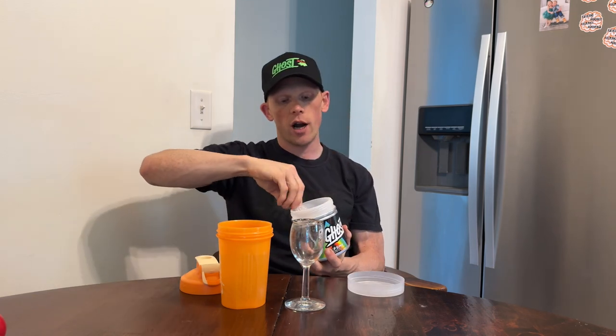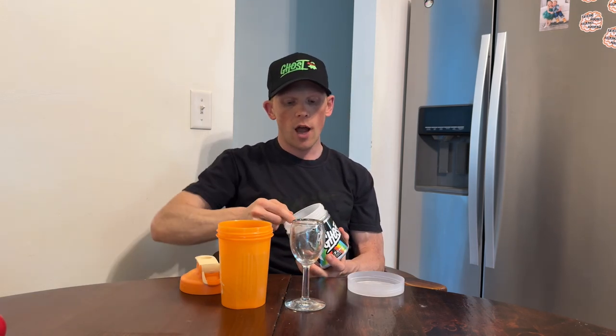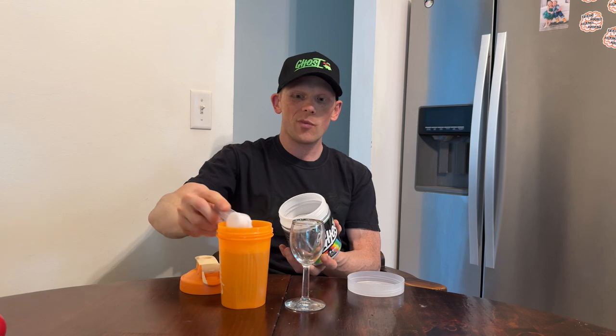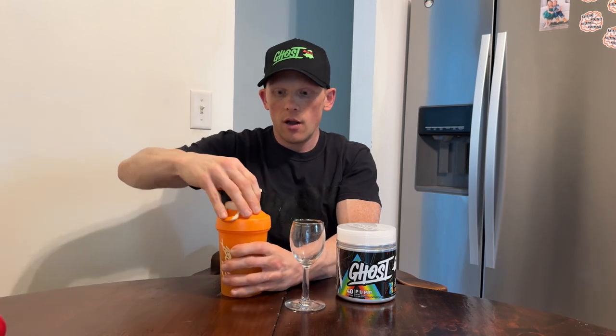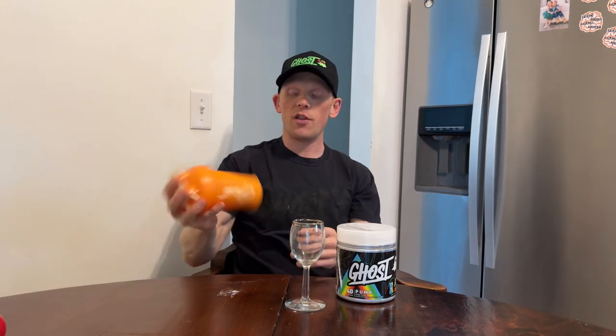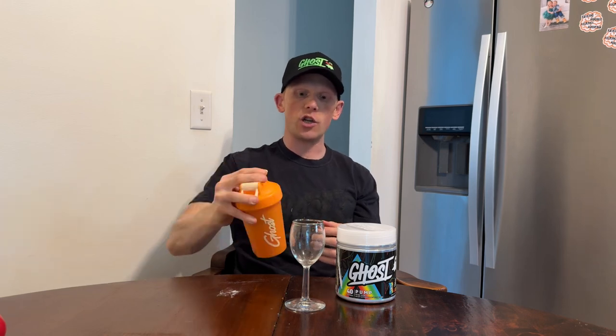I'm going to do two scoops. This is usually my pre-workout of choice. I usually train a little bit later at night, so if I were to take V4 I might be up a little too late — but there's a time and place for everything, this is really just my preference. I've got two scoops in about 12 ounces of water. It will be a little strong, but that's kind of how I like it. It doesn't take too many shakes.